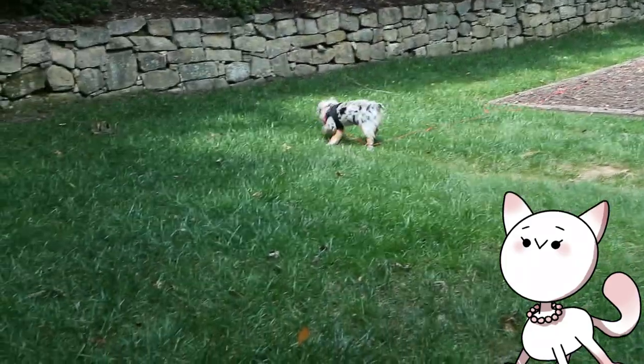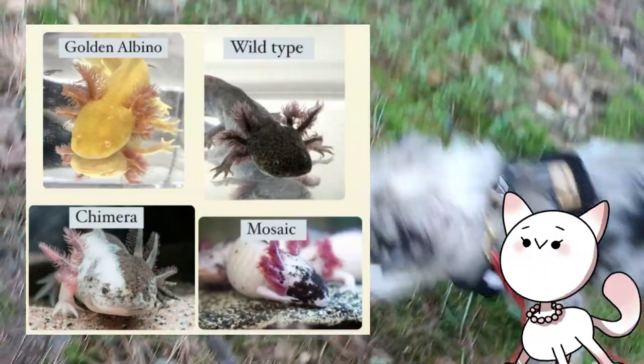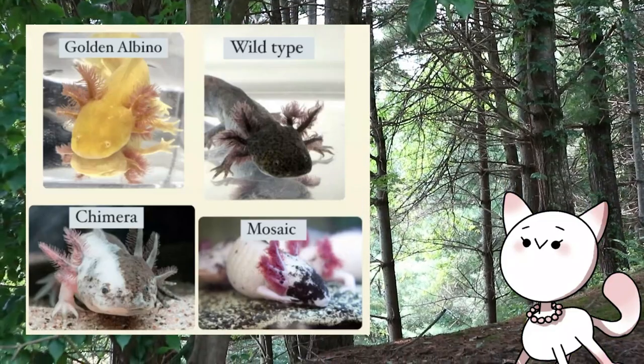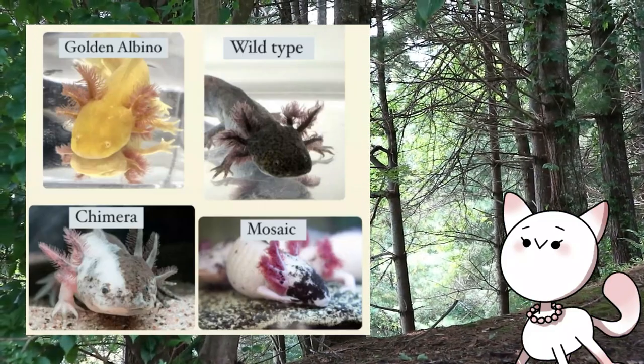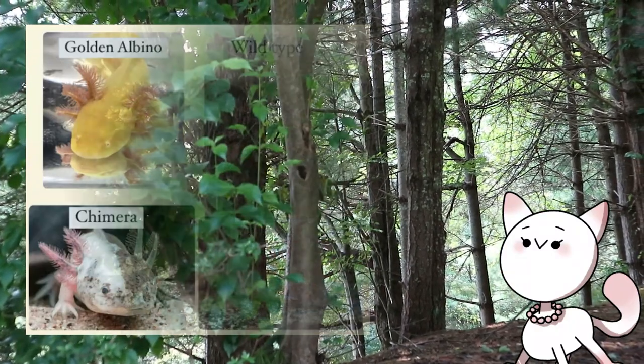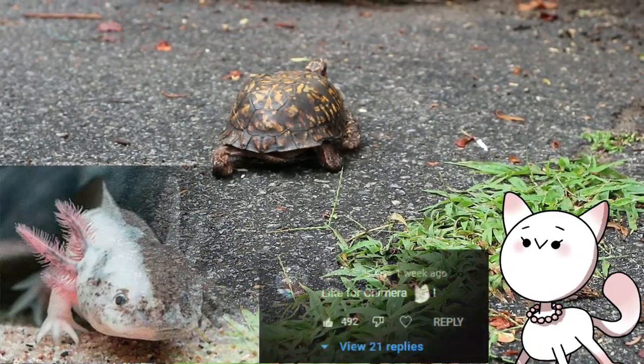I narrowed down to four choices: the golden albino, the wild type, the chimera, and the mosaic. I just picked these based on which ones I was kind of interested in doing first, since there are a lot of different colors and morphs. And as a little twist, I asked you guys to vote on which should be my next project, and the chimera won the tally.